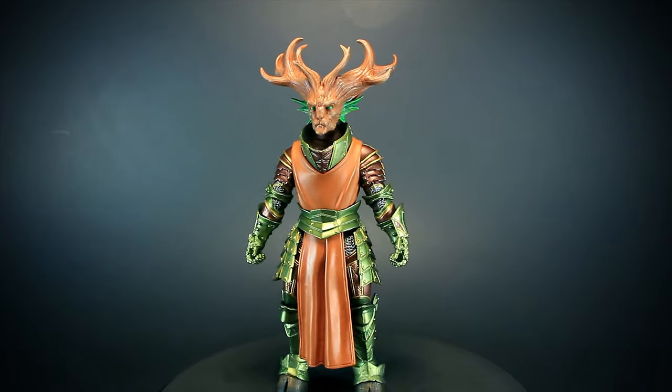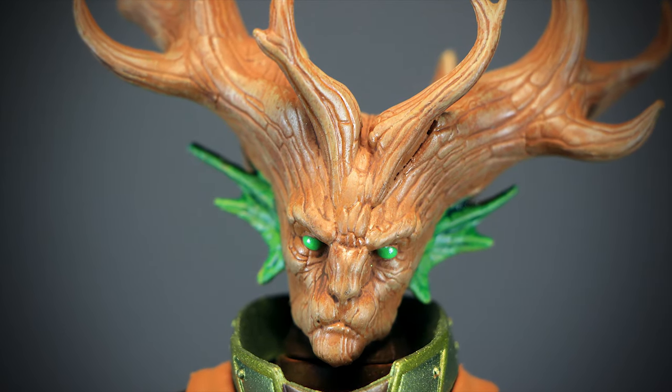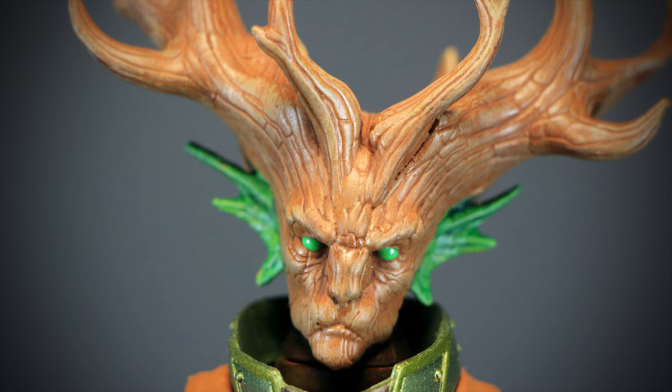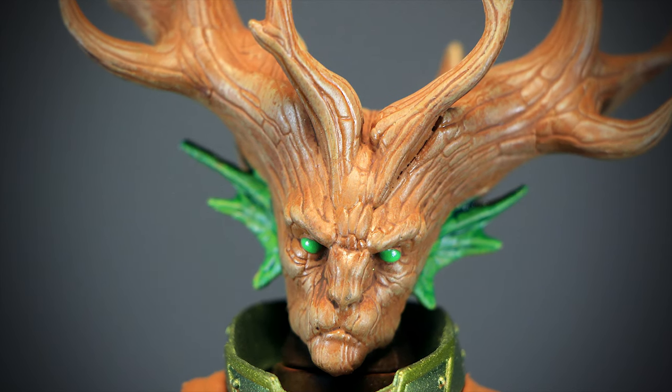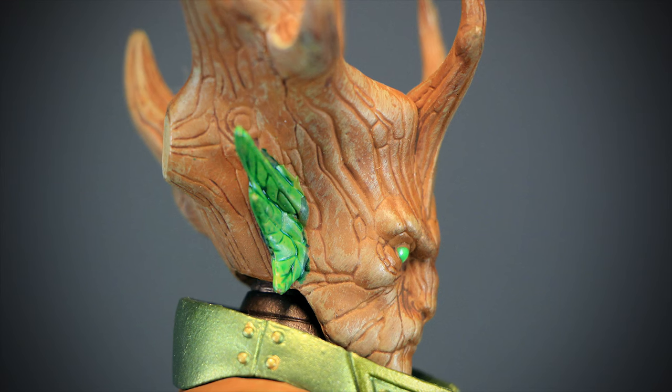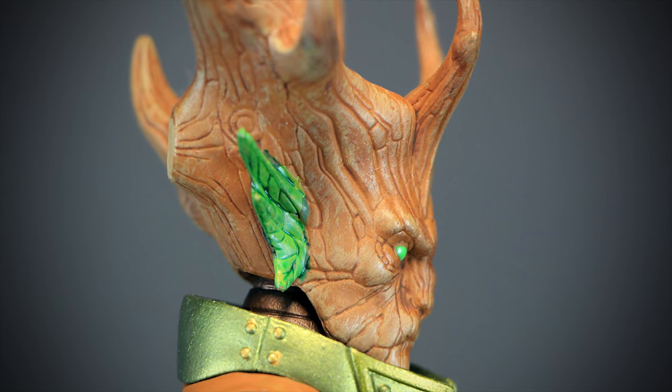Let's check out some of his details. Faunus has a large tree-like wooden head with large branches spreading out. His jade green eyes and wood grain sculpted in his skin really brings out all the detail in this figure. On the side, we can see more of that wood texture sculpted all over. We can notice that Faunus' ears are fresh green leaves.